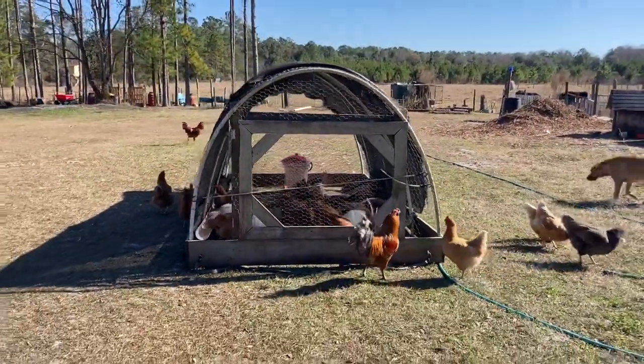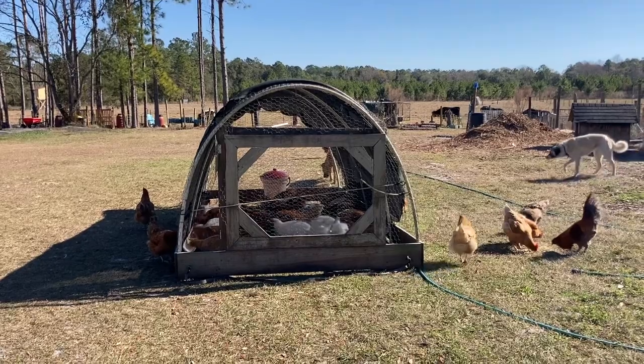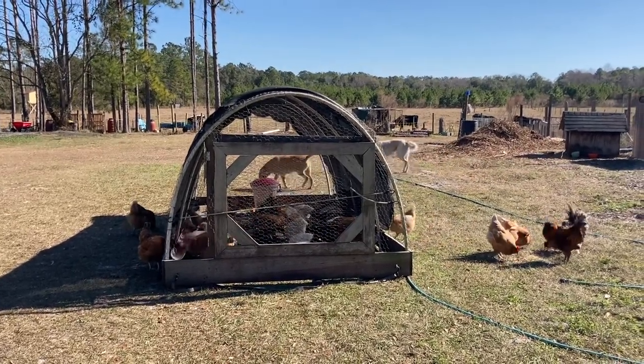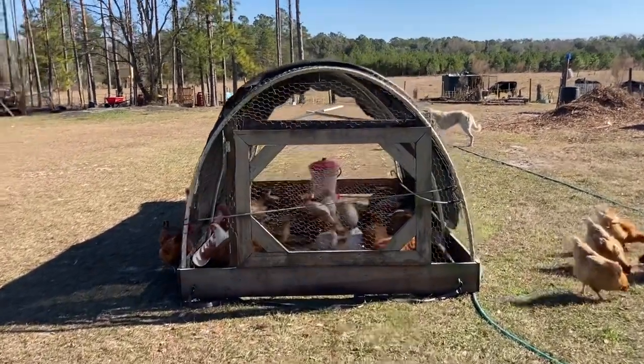Once the meat birds get put out in the chicken tractor, the tractor gets moved every day. I come out here, move it, and feed them every single day — they get a nice fresh spot. It's winter so the grass isn't looking really great, but this batch of birds is doing really good.